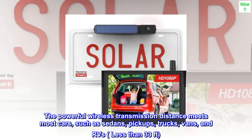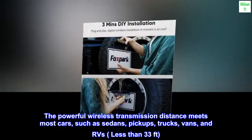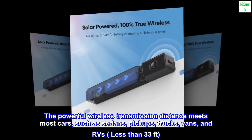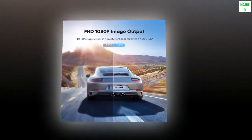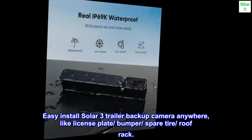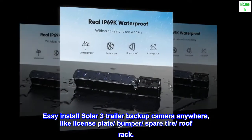The powerful wireless transmission distance meets most vehicles, including sedans, pickups, trucks, vans, and RVs — up to 33 feet. Easy to install the Solar 3 Trailer Backup Camera anywhere, such as on the license plate, bumper, spare tire, or roof rack.